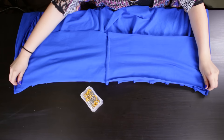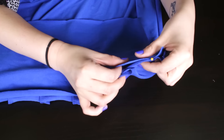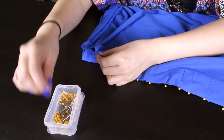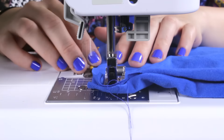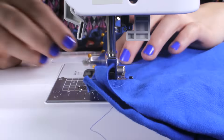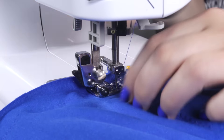Pin the bottom of the top to the skirt with the right sides facing each other, tucking one side into the other. Zig-zag stitch with a 1.5 inch seam allowance. Back stitch at the beginning and the end.